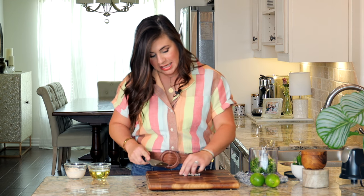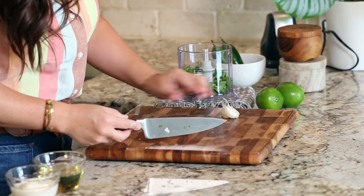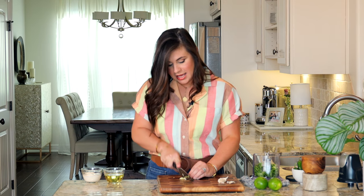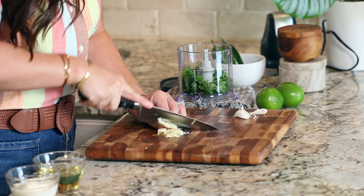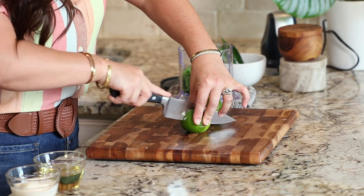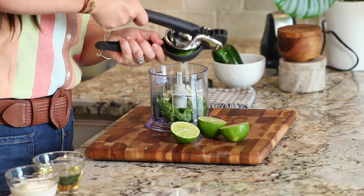Now for some garlic — I just need one clove. A little bit of garlic goes a long way. To get the paper off, I like to just split it in half, pop that flat side down on the cutting board, and the paper just peels right off. So easy. Again, a rough chop and into the bowl. Now for the lime — you can't have cilantro lime dressing without the lime. We'll split these in half and get that citrus into the bowl.